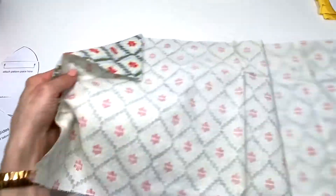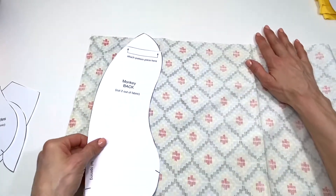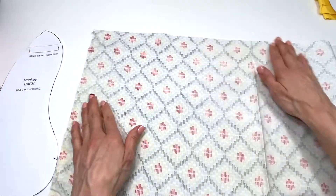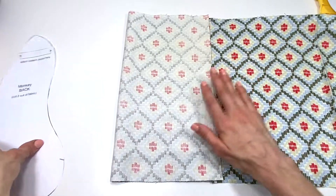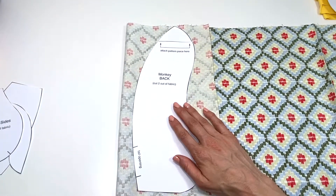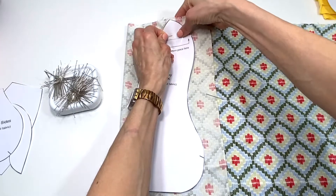For this very piece right here we're going to need two — one this way and one the opposite way. By now you know, if you've done my other projects, the best way to do this is to fold it, place it down, pin, and cut around so you have the exact pieces.